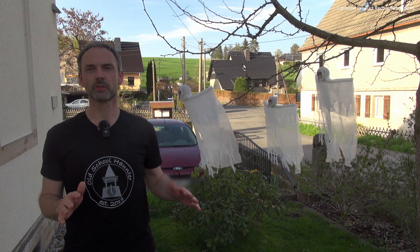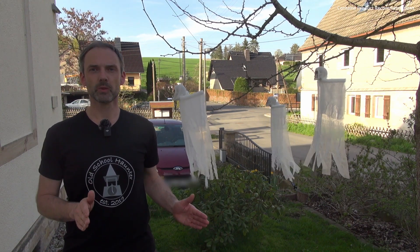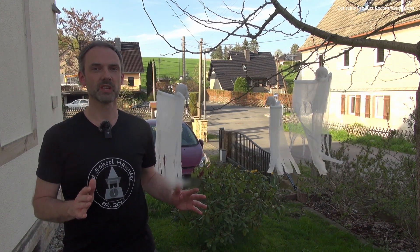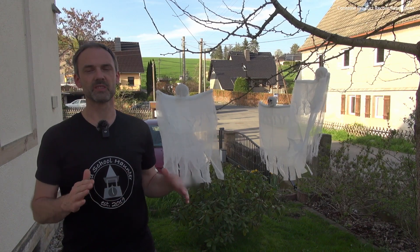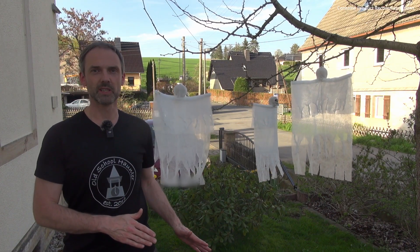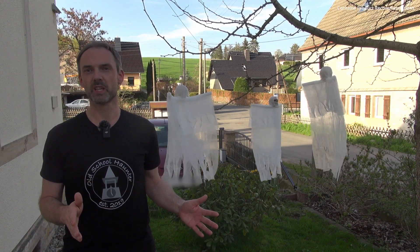Hi guys and welcome to Old School Hunter for this cool floating ghost DIY project. What would be Halloween without ghosts? Definitely not so creepy. The ghosts I want to show you today are hanging in the trees and if it gets a little bit windy, the ghost seems to float in the air. Just put a little bit of light below the ghosts and you get a very cool Halloween decoration.